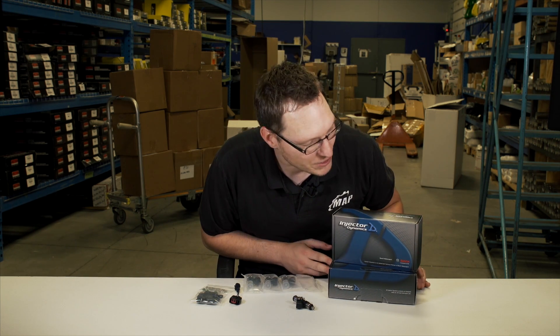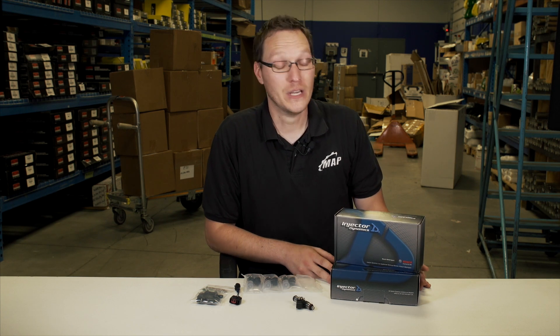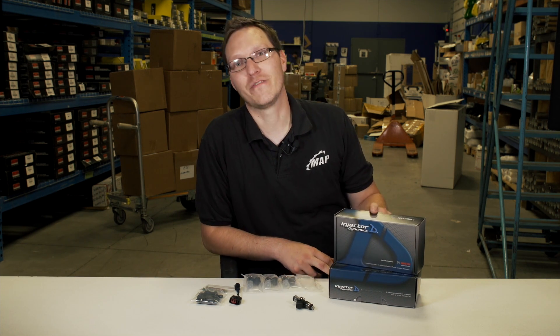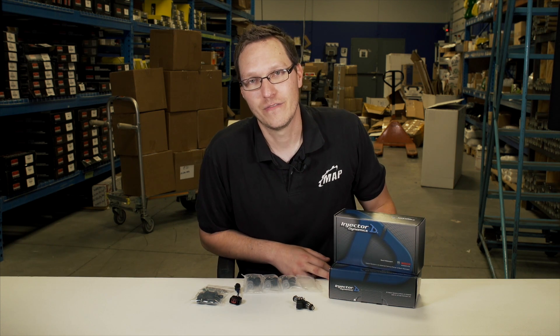Specifically today we have here these new Injector Dynamics fuel injectors. These are the new X series — what I have here is the 1050X and the 1350X.